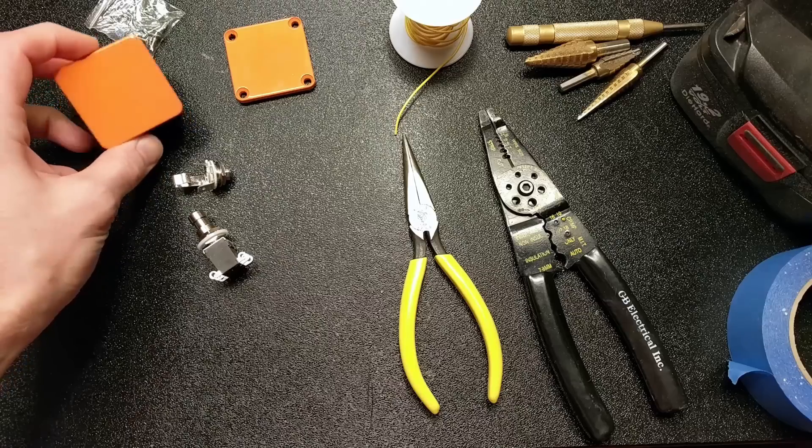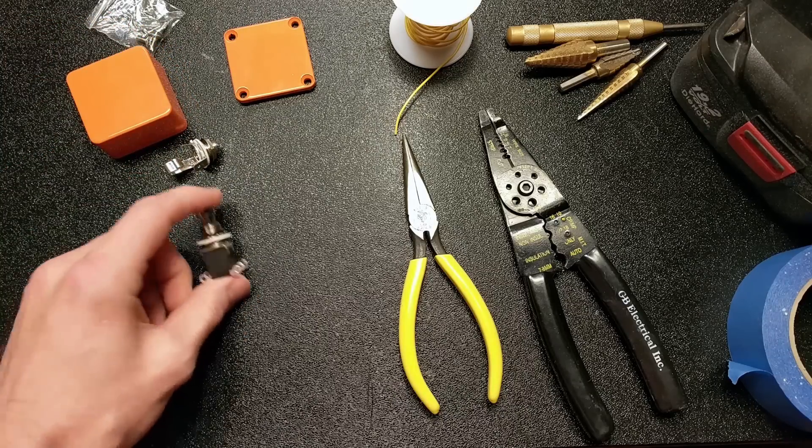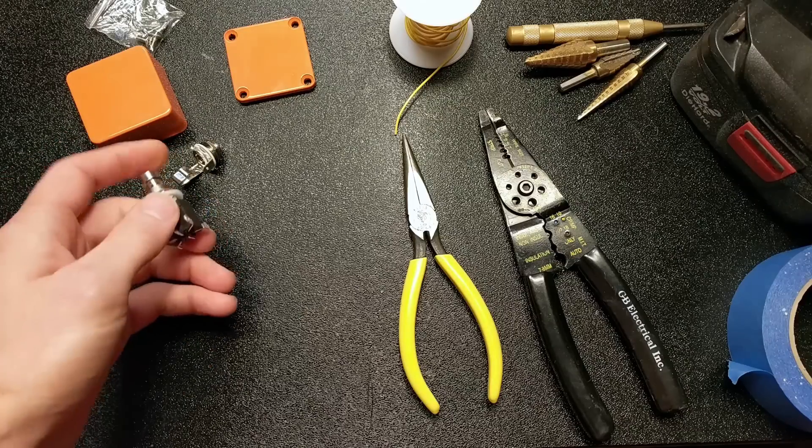I picked up this little guitar pedal enclosure, a quarter inch jack, and a foot switch.